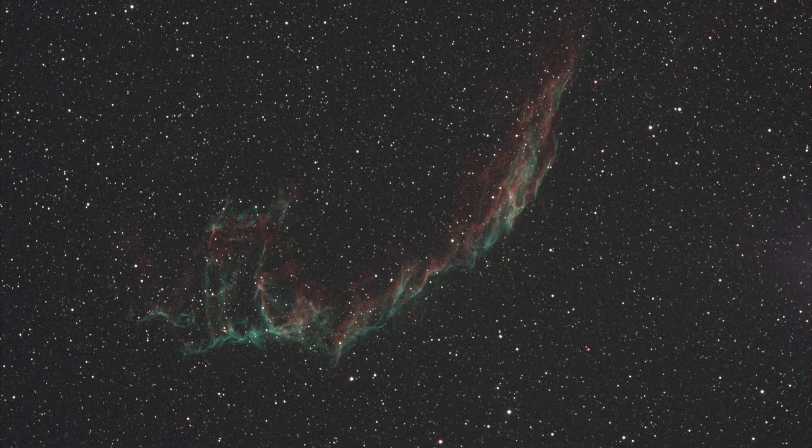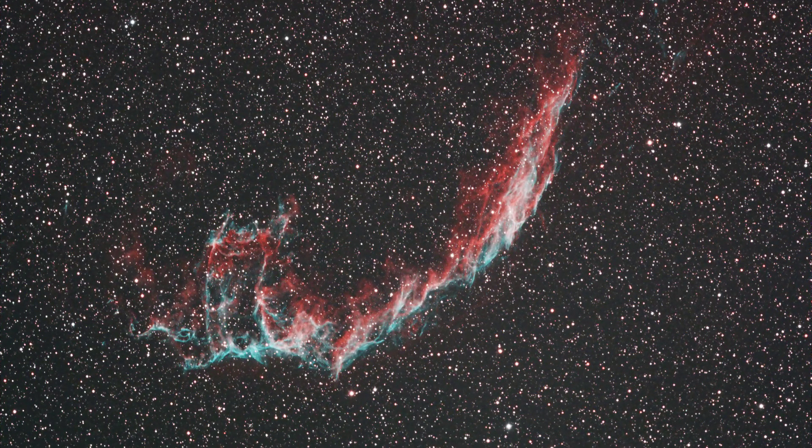Moving on, here's the Eastern Veil Nebula. I decided to lower the exposure to show the difference, so these are three minute exposures — 180 seconds — but you can still see H-Alpha and O3 are being transmitted through that filter very efficiently, still pulling in a lot of that color. The processed image — I just love this region of the sky, it's just so beautiful.